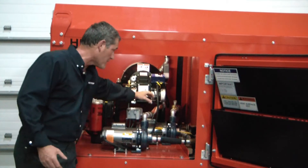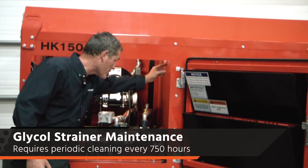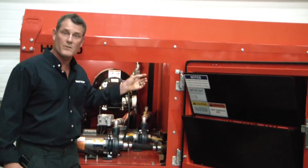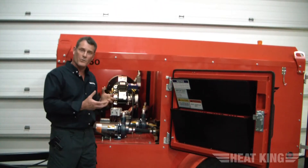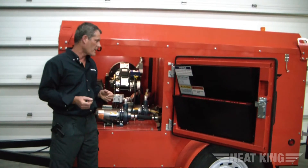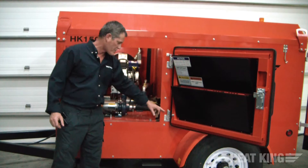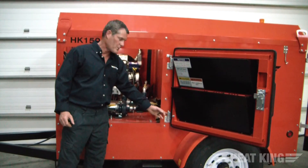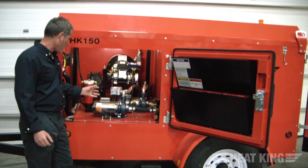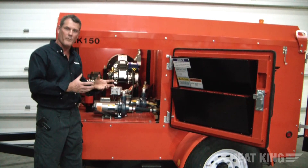The last maintenance item: on top of the glycol tank on the return side there's a strainer basket for the glycol. You're going to want to take the fittings off, wash out the strainer, put it back in, and you should be good for another 750 hours. There are also grease zerks on the side bore hinges which need to be greased as well. The maintenance on this unit is typical of the HK500 — it's the very same maintenance regime, and 750 hours is typical of all our heaters.